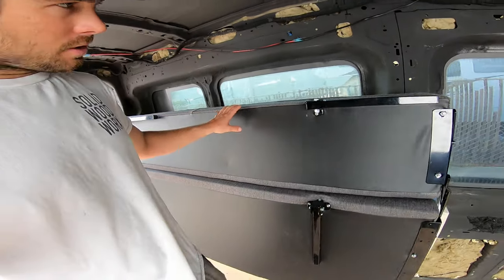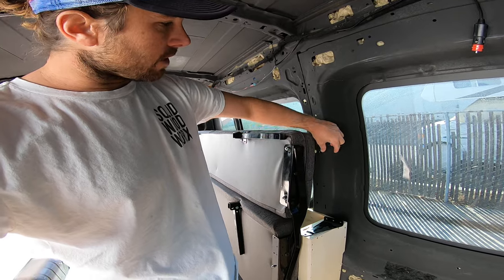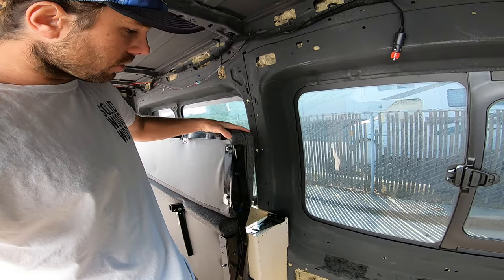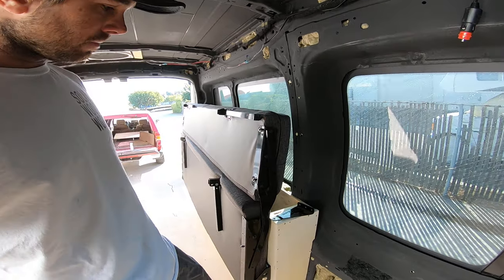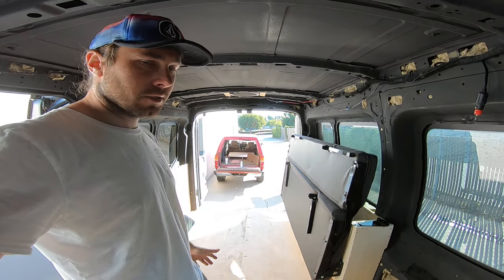R&B Components does include a little strap system, which you can strap around this bracket here and attach to your wall so the bed doesn't fall over when you're driving. One of the reasons I wanted to put this bed in is because I like to do some dirt bike riding, so I wanted to fit a couple of dirt bikes in here.